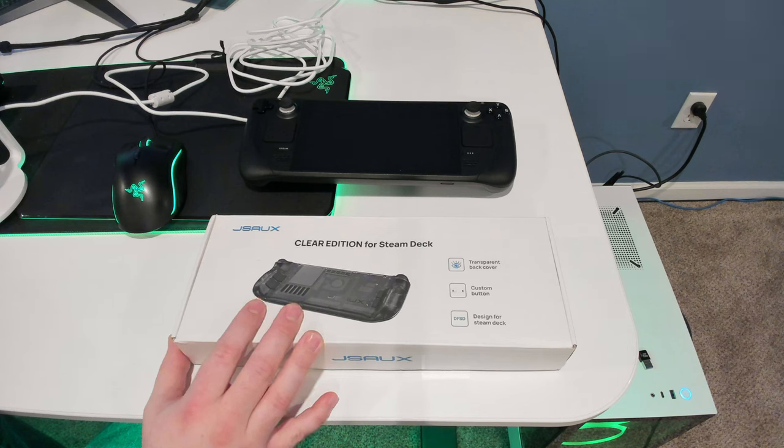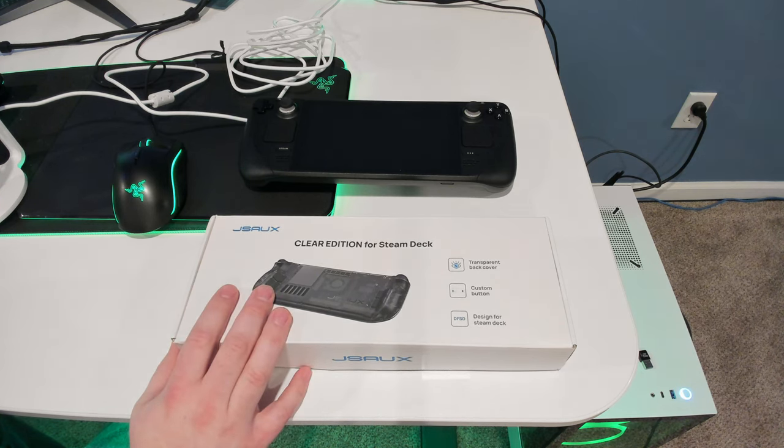The dock unfortunately got postponed, but they wanted to get it supported in OpenRGB and they were willing to send me one. Unfortunately they had some setbacks and the product has been delayed, so no update from them there. But they did send me this just kind of out of the blue.